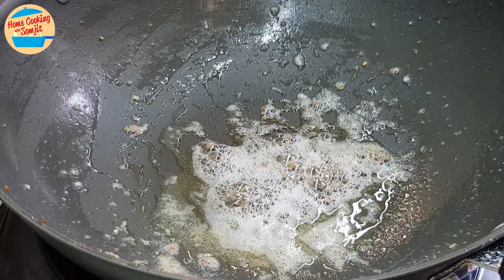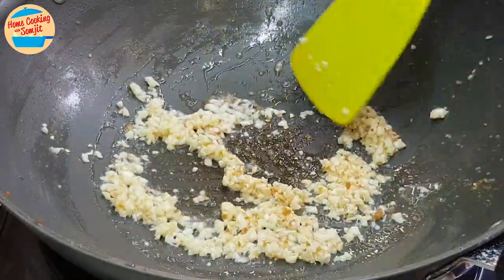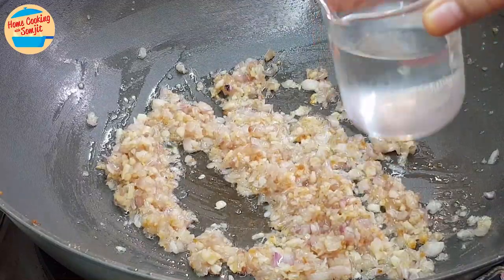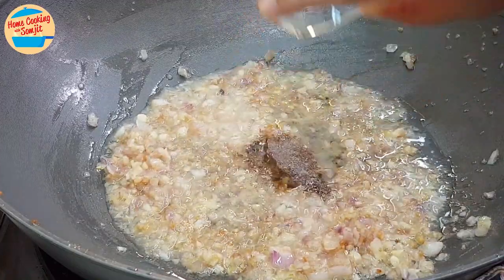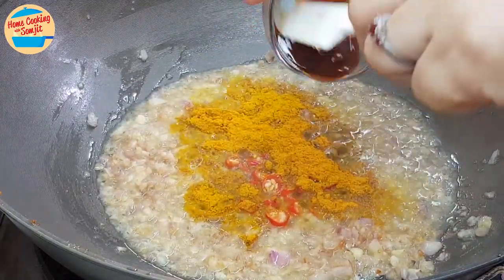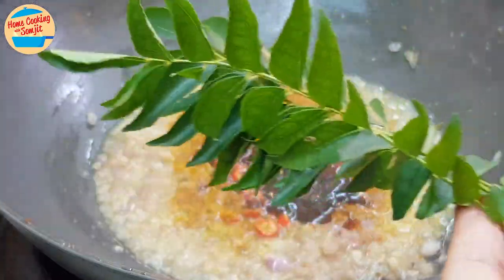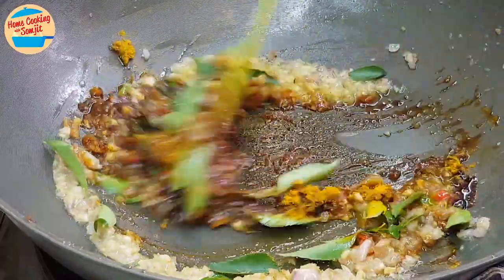Switch on the heat again — we still have some oil left in the pan. Add in the garlic and stir fry for about 3 minutes or until the garlic is golden brown. After 2 minutes, add in all of the chopped shallots and continue to cook for 2 more minutes or until the shallots are cooked and soft. Next, add in 50ml of water. Then add in the black pepper, sesame oil, sugar, red bird-eye chilies, curry powder, oyster sauce, thick soy sauce, and curry leaves. Give it a stir for 30 seconds or until all of the ingredients are well combined.